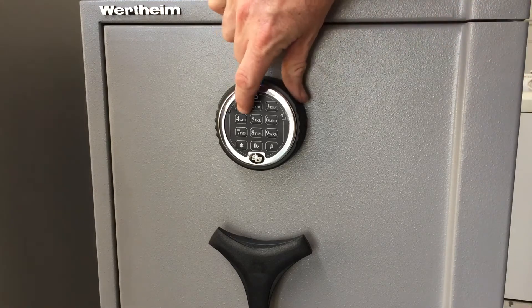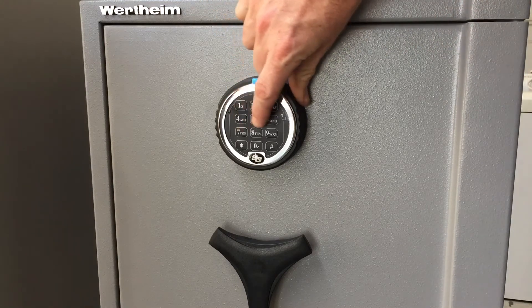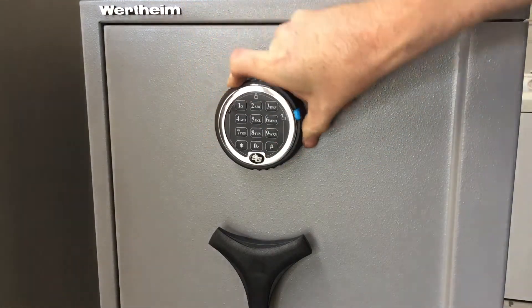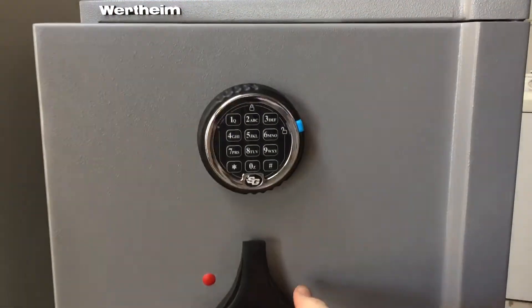What we want to do is open the safe first, so we unlock using the current code, which is one two three four five six — the factory setting. We turn the outer dial ring and open the door.